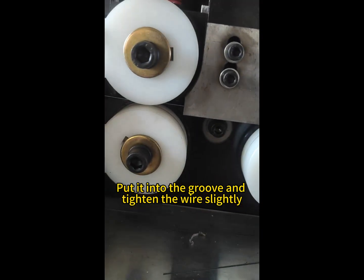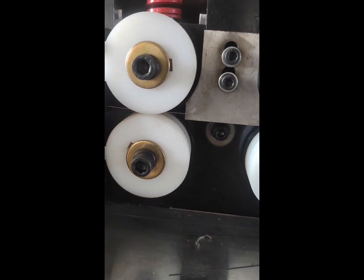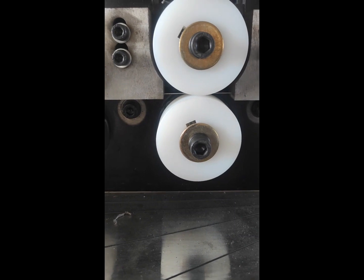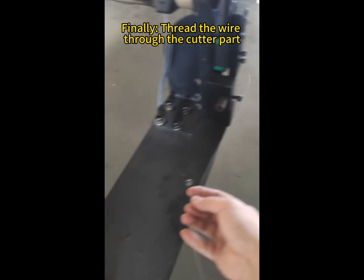Put it into the groove and tighten the wire slightly. Finally, thread the wire through the cutter part.